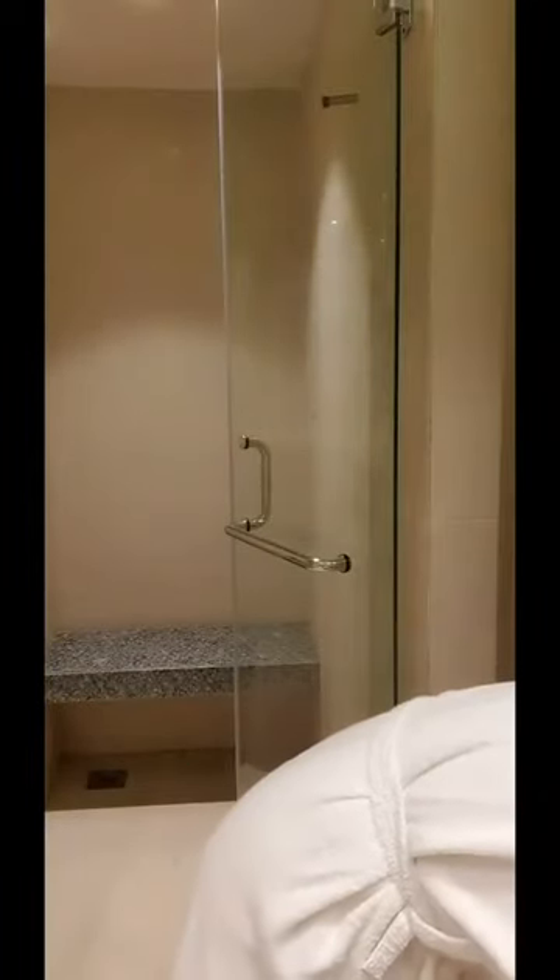Hi everybody, my name is Rashmini and this video is about my pre-makeup routine — what I apply before my makeup artist puts makeup on my face. This is the prepping routine, so I'm going to be showing you my pre-makeup routine. Okay, let's start.